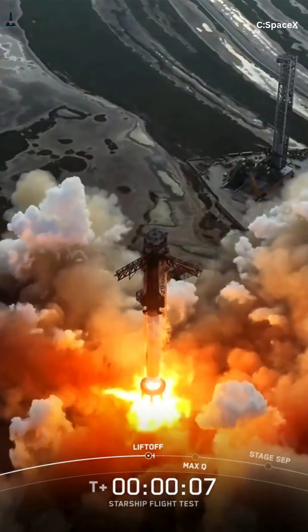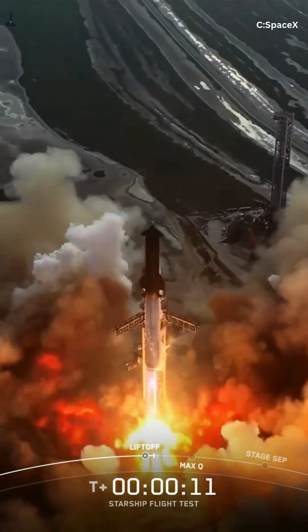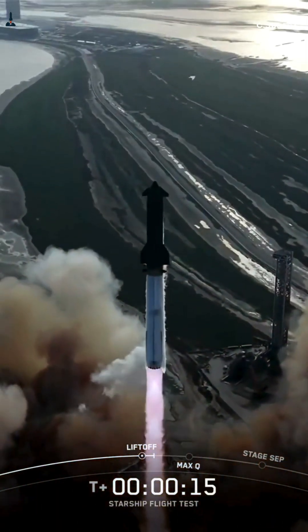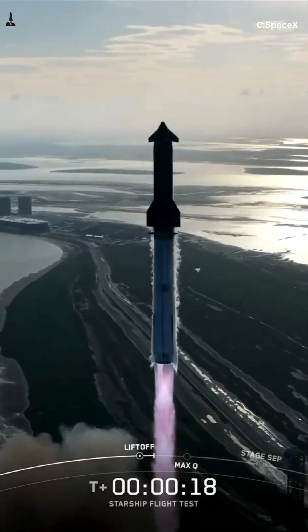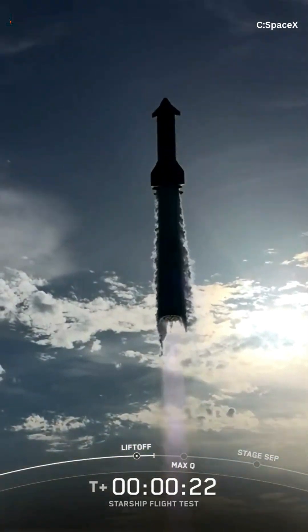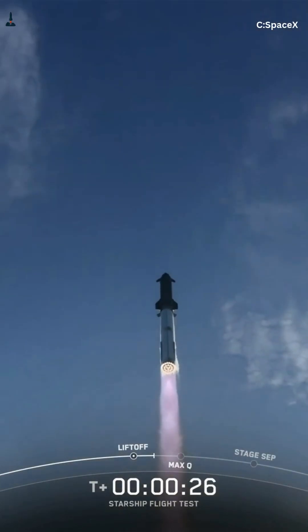If you love this kind of deep dive content, subscribe to Rocketry on YouTube for weekly breakdowns, and follow Rocketry on Facebook to join thousands of rocket nerds decoding every launch in real time. Don't forget to like the video and drop your thoughts in the comments. Do you think Starship will pull off a 24-hour reflight by 2026? This is Rocketry, where we don't just watch the future — we reverse engineer it.